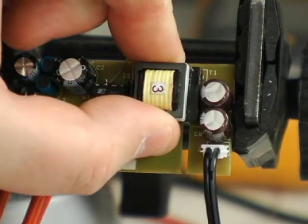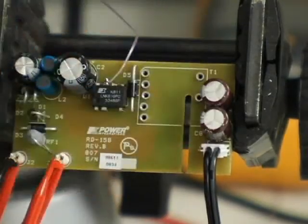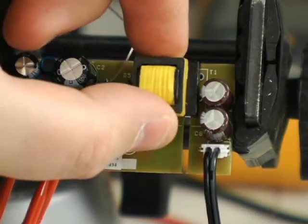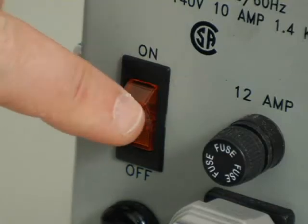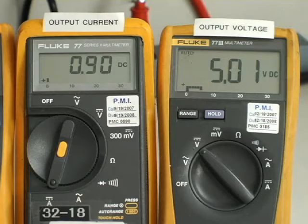For this test, we'll be replacing a 1 millihenry transformer with one having a 0.9 millihenry value. Reapplying AC to the board, we can see the output voltage is still 5 volts, and as I increase the output current, again we see that the voltage decreases, holding the current constant. So even with component tolerances, LinkSwitch-2 comfortably meets the output specification.